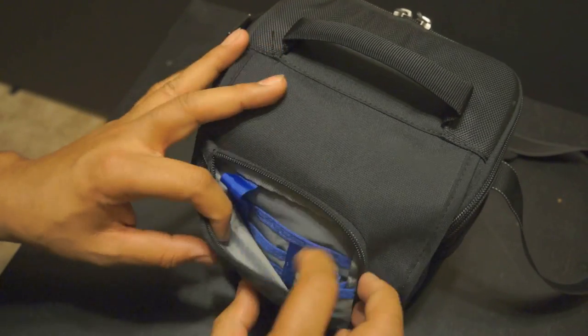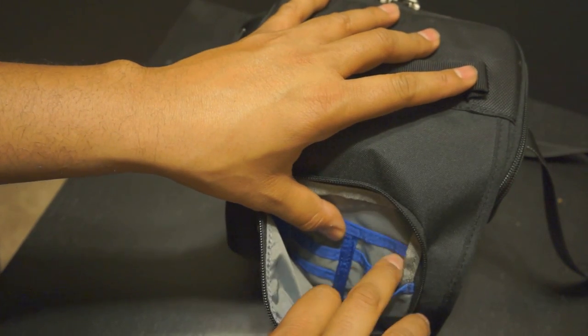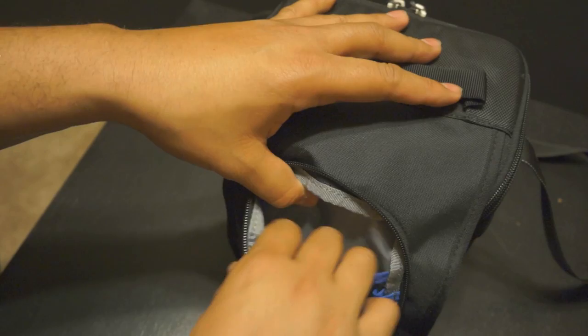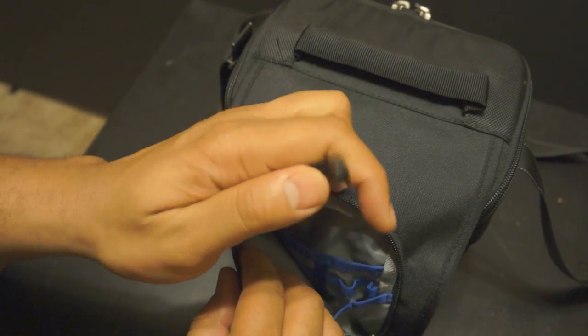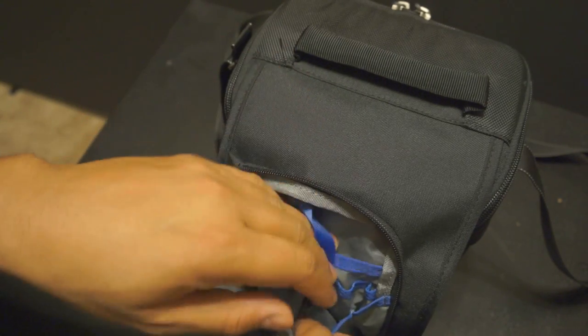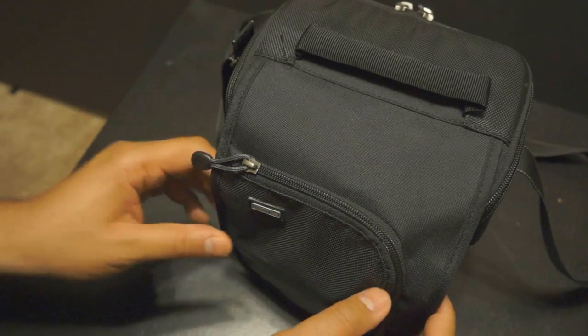Let's look at what's in here. You can put pins in here, or business cards. There's a little pocket in the back where you can put your cell phone or something like that. It also has a little hook where you can attach a pixel pocket to hold your SD cards and place them in there.